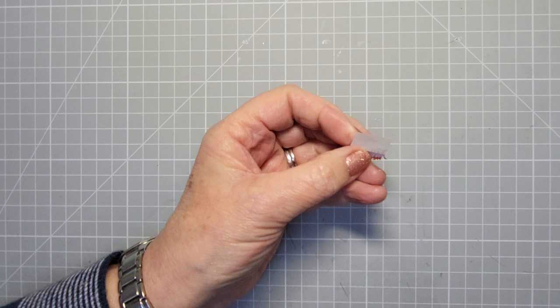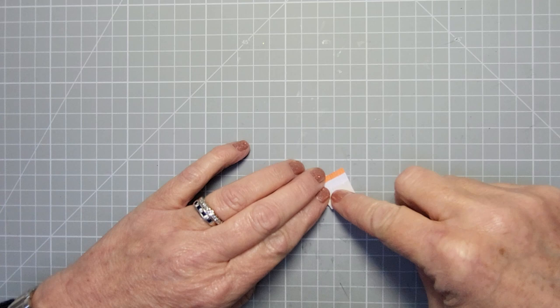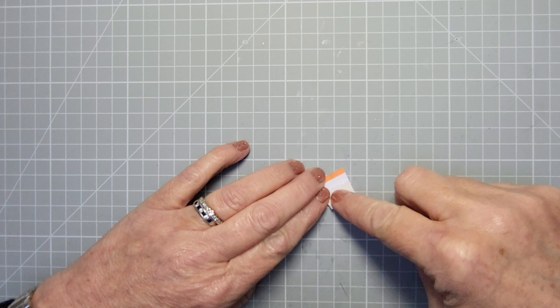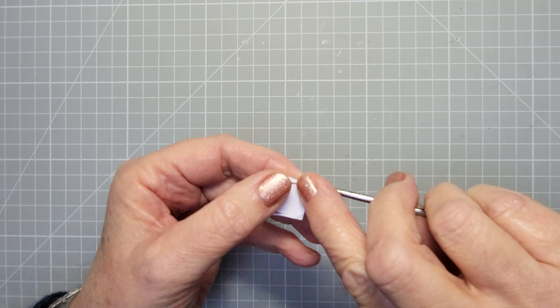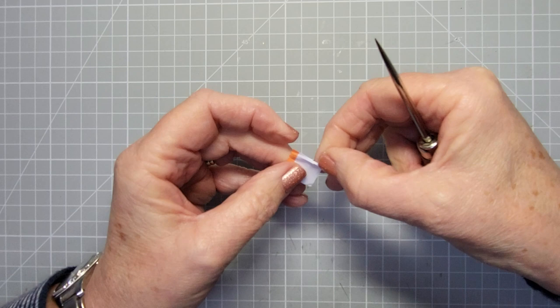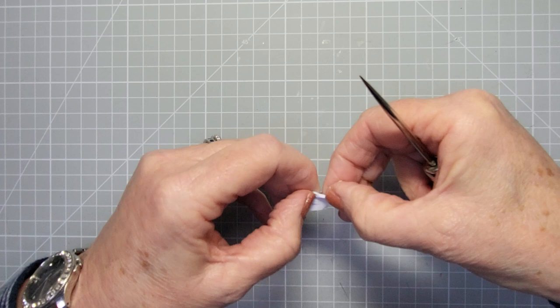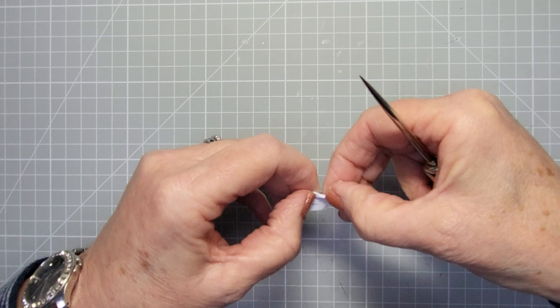So one, two, three, four, five, six, seven, eight, nine, ten, twelve — that's enough. It's really simple to get a whole load of stamens done in one go. Then what you do with these is take off the backing paper from the other side so you've got your sticky on the bottom. You can use your pokey tool to get you going if you want, then just roll it as tight as you can to make a little circle.